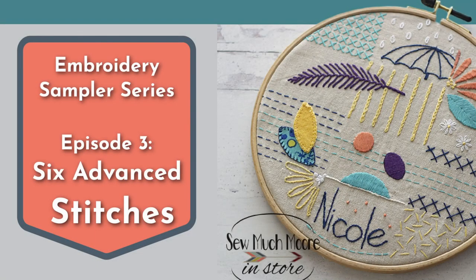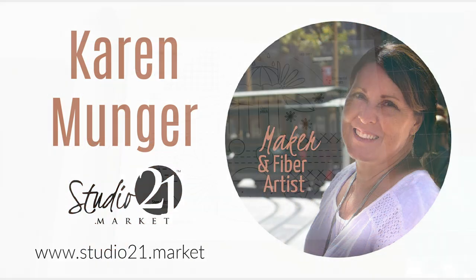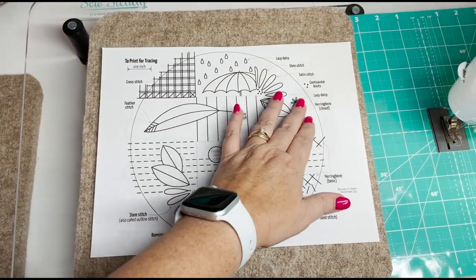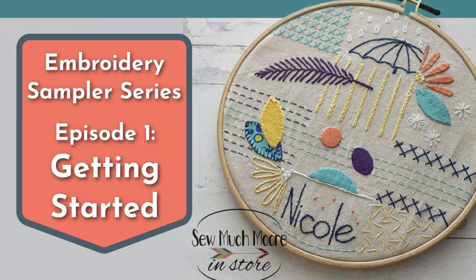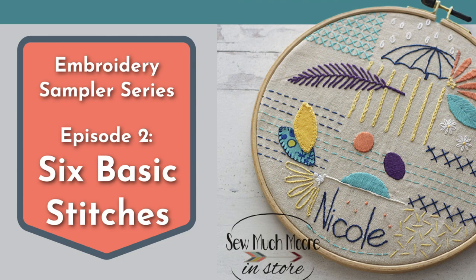Hand embroidery is such a wonderful art and skill to have. In this tutorial, Karen with Studio 21 Market shares her embroidery sampler design. Karen takes us through six advanced embroidery stitches. Now this is our final video in our embroidery sampler series, so be sure to check out our first and second videos that talk about getting started and the six basic embroidery stitches.